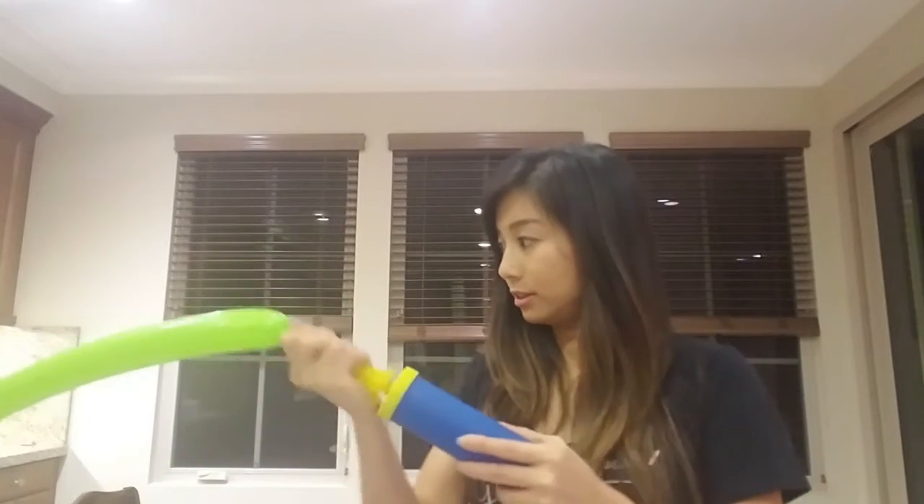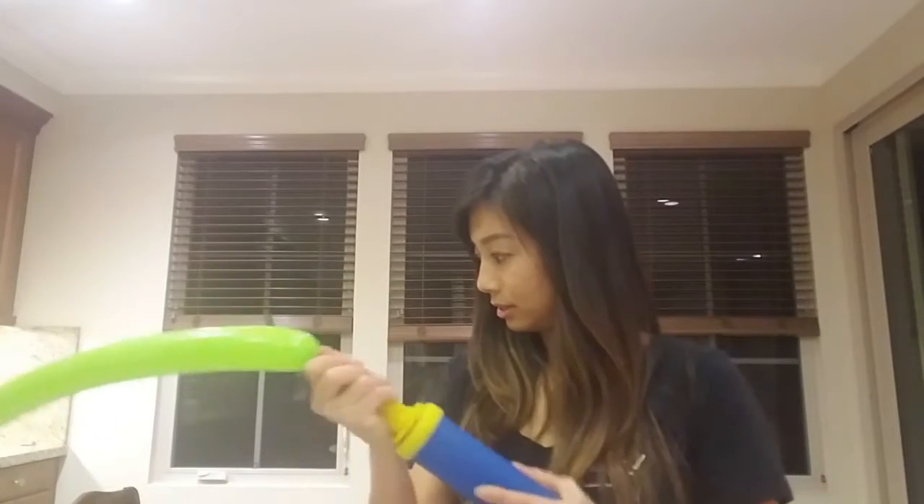You'll start off by pumping your balloon two thirds of the way full, like this. Then you'll want to tie it at the ends by looping it around your fingers and pushing the end through that loop.